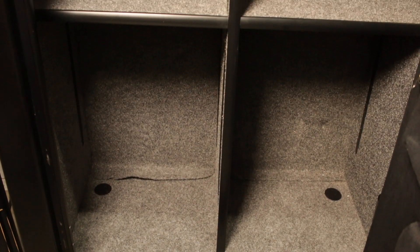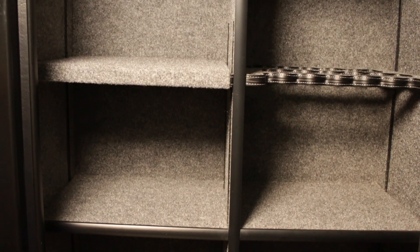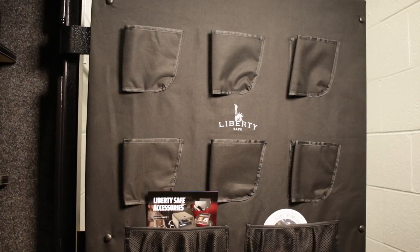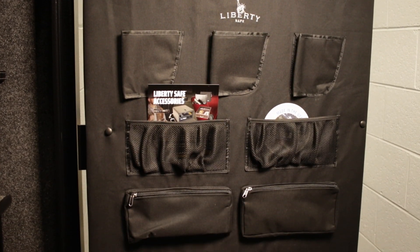Inside it's all carpeted and there's a bunch of shelves, but these are all configurable and I'm genuinely excited about getting things set up the way that I want. The inside of the door has options for hanging pistols and there's more storage options on there as well.